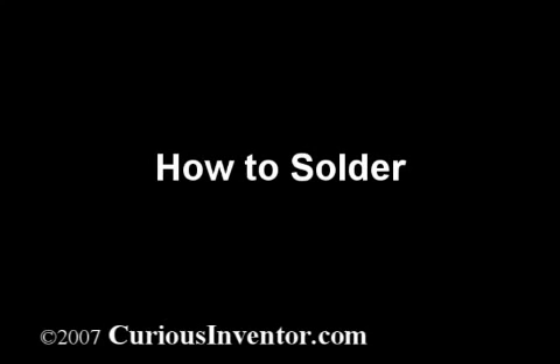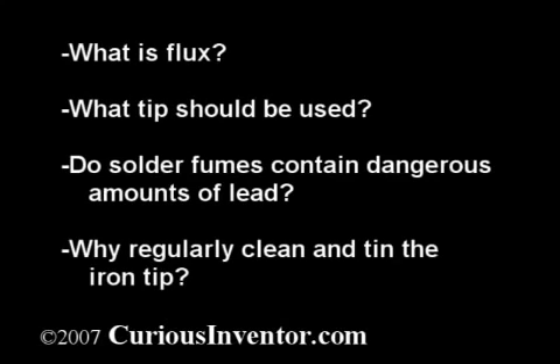This video will explain the basics of electronic soldering and also answer some questions, like what is flux and why is it needed? What tip size and shape should I use? Can I get lead poisoning from the fumes? And why is cleaning and tinning the iron tip necessary?